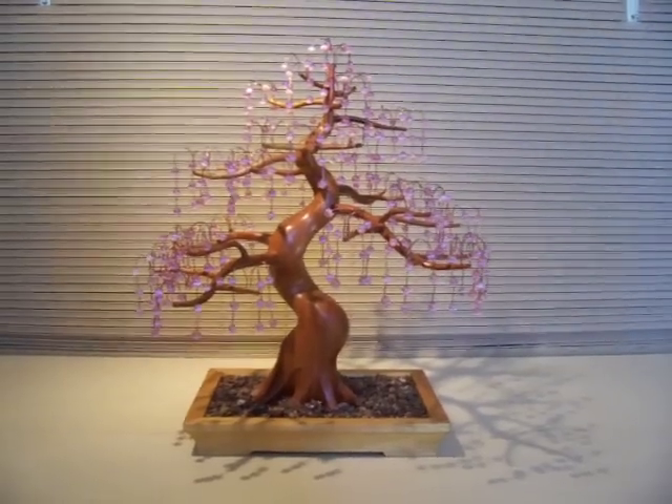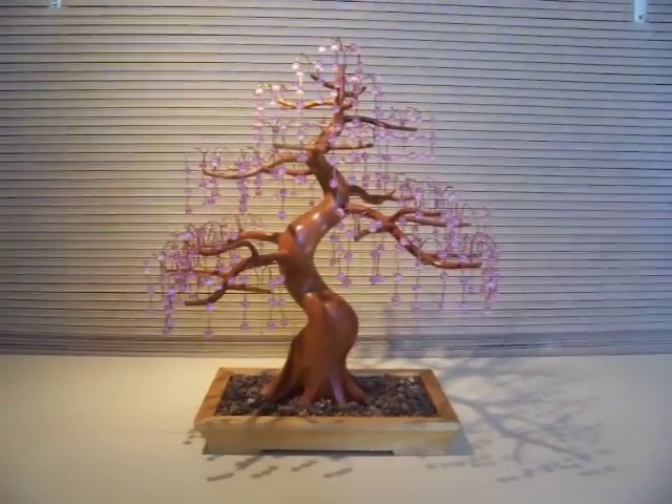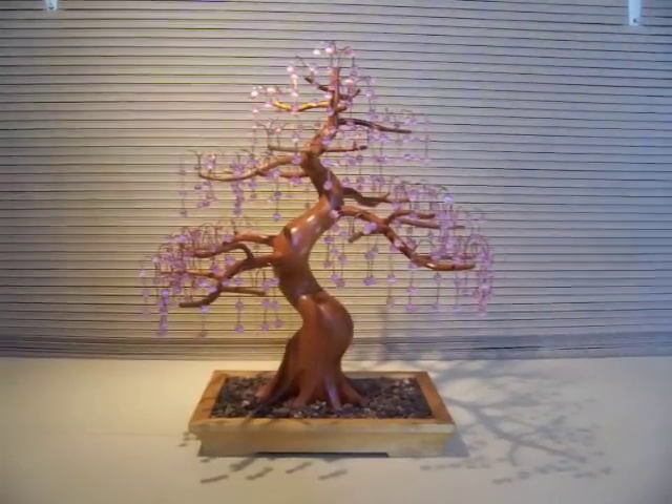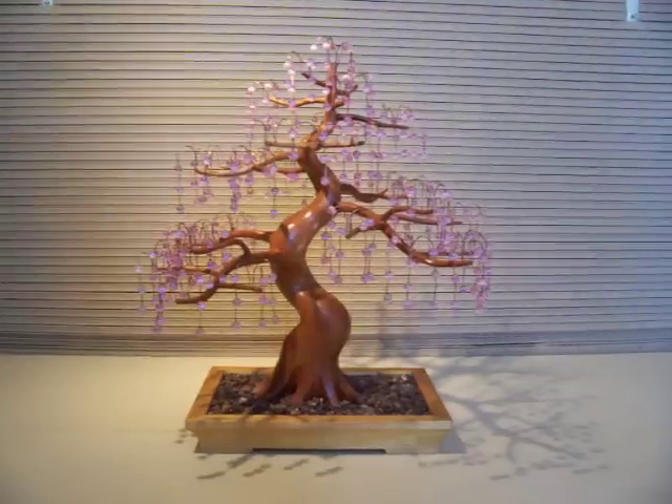This tree took approximately 50 hours to create. And if you would like to see more of my tree sculptures, please check out some of the other video clips on this channel. Thanks for the view.